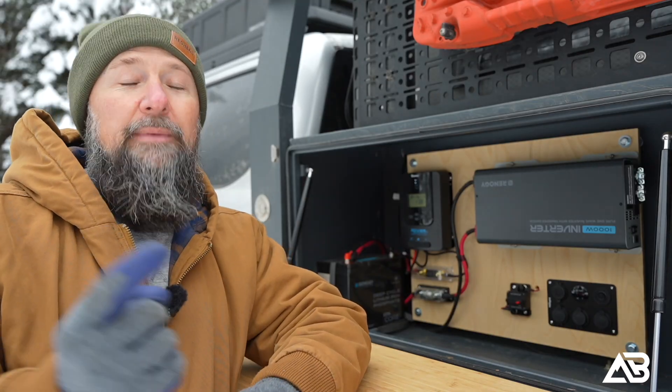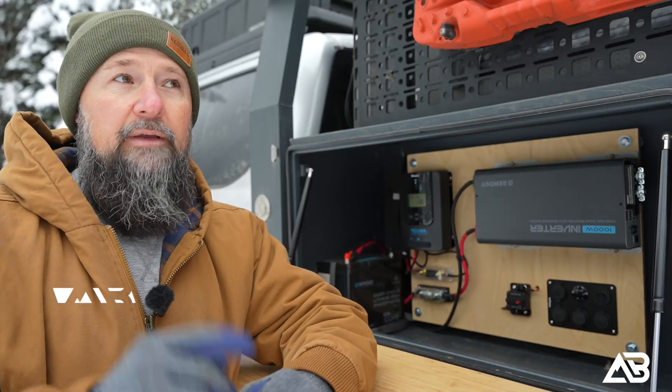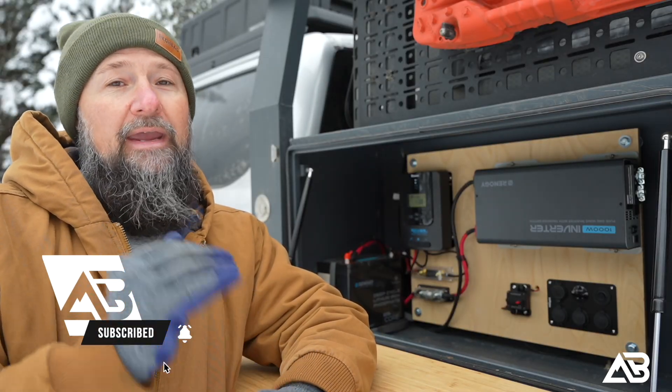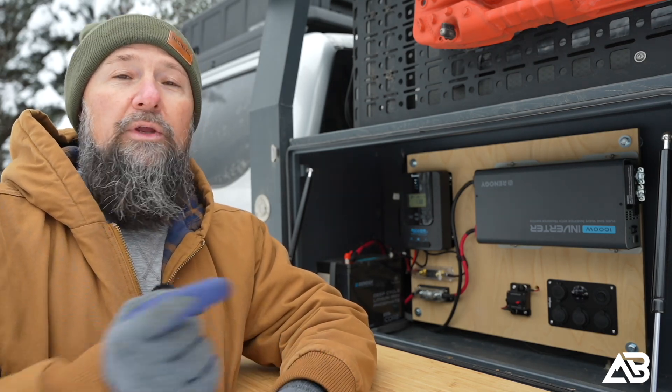Now the only thing this system is missing is the ability to charge off the alternator. I definitely don't need it necessarily because the solar panel does a great job — I've never had this get below 80% in any circumstance. However, it's just one opportunity missed with this system.